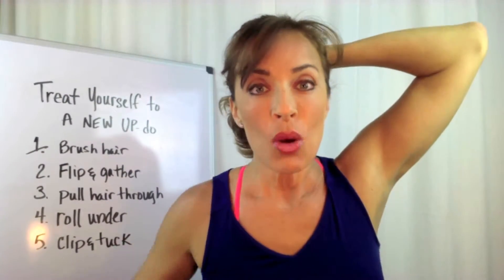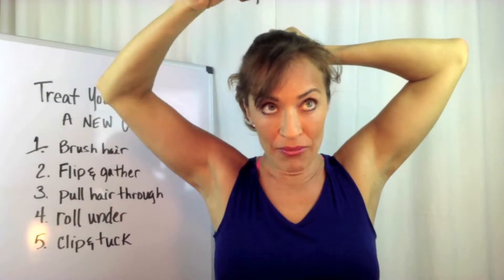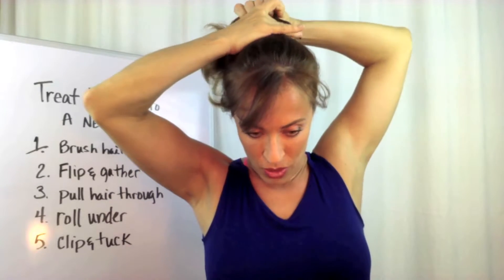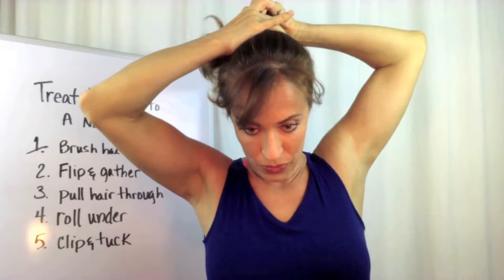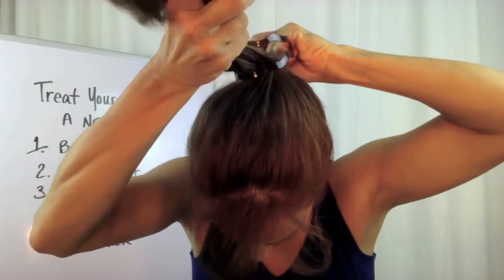Step three. Pull your hair through the magic bun. Since I'm flipping this way, I'm going to go on top like this and pull it through this little thing. I'm pulling it through. I don't know if you can see that, but there I am — I'm pulling through. It's pulled through.